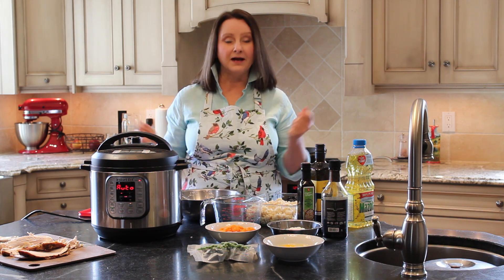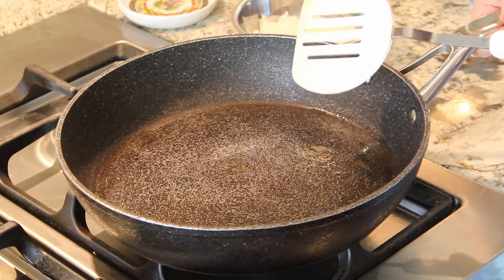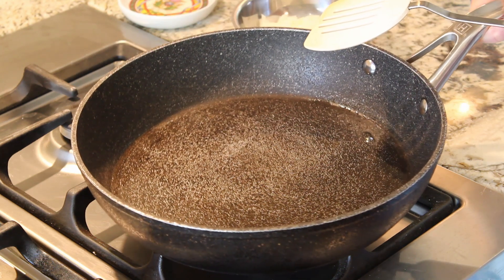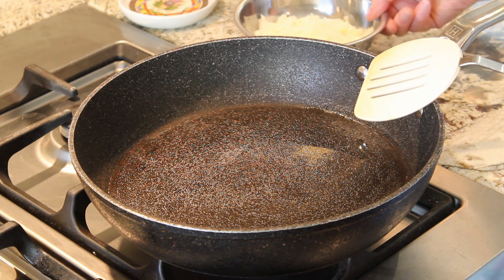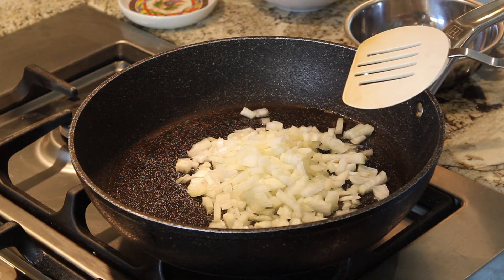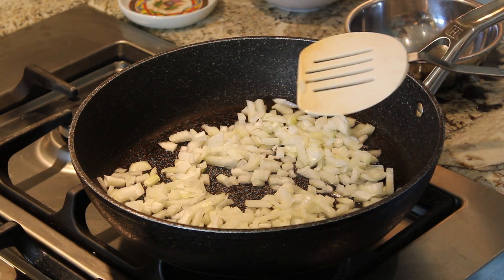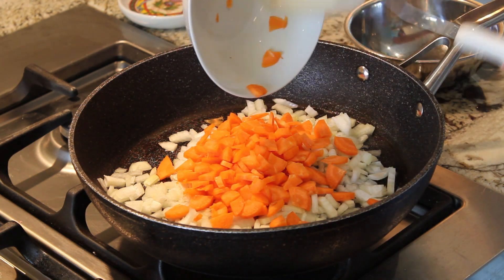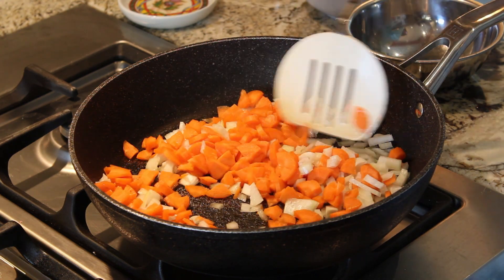Now we'll get started on the refried rice with peas and carrots. I have a tablespoon and a half of canola oil in my pan. You can hear it sizzling — it's heated up to medium high. I'm going to add my onions, about a cup and a half — two medium onions will do. If you only have one, that's fine, use what you have. I also have two medium peeled and diced carrots, and we'll add those in as well and sauté for about three to five minutes.